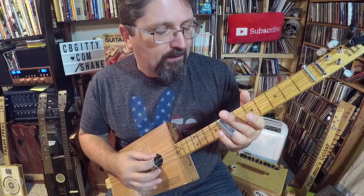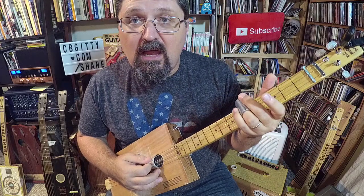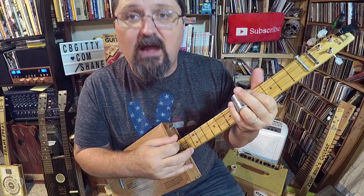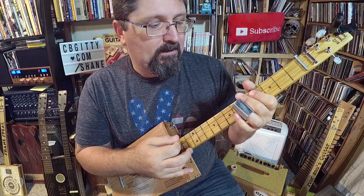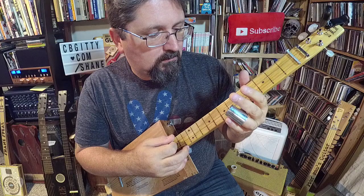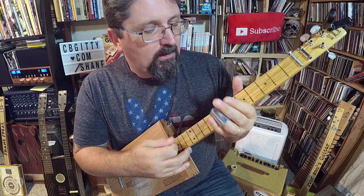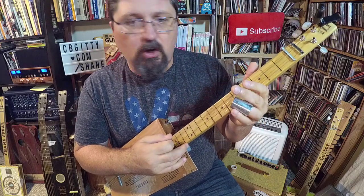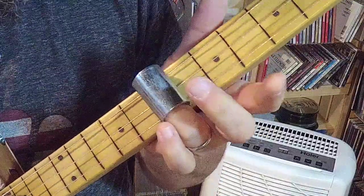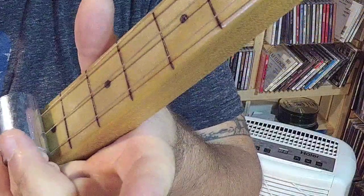The low string goes from open to seven, three, five, open — so it's open, seven, three, five, open. Remember that the slide goes directly on top of the fret marker, not in the middle between frets.